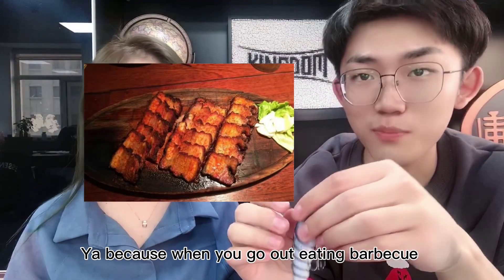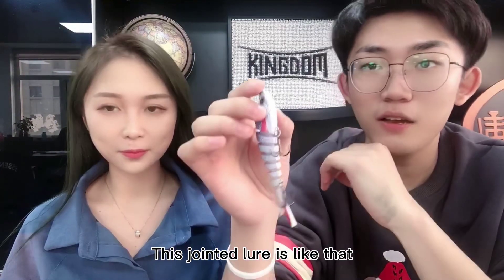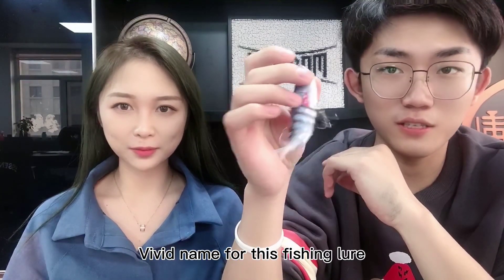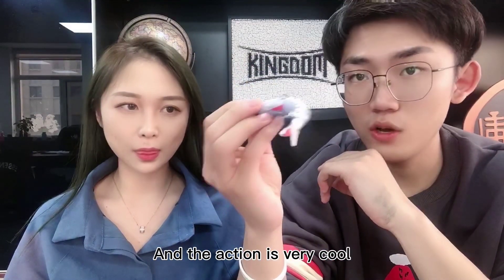Because when you go out to eat barbecue, the meat is one piece, one piece, one piece — so this jointed lure is like that. We use a very vivid name for this jointed lure. You can see the body is very soft and the action is very good.